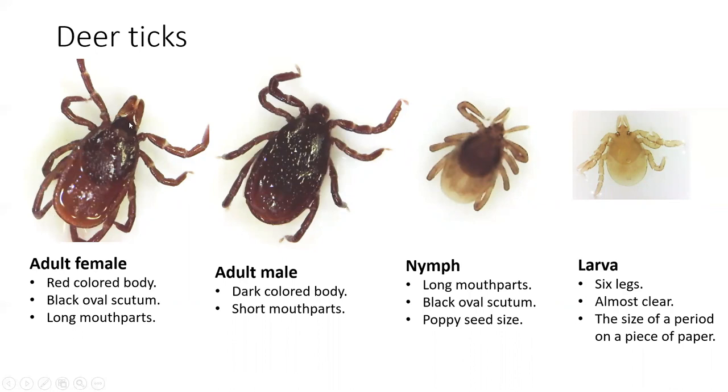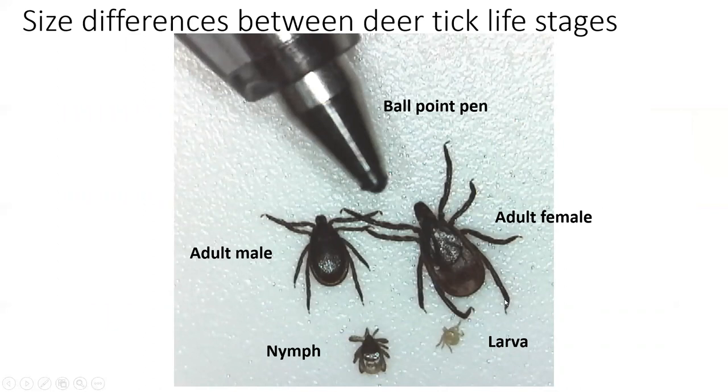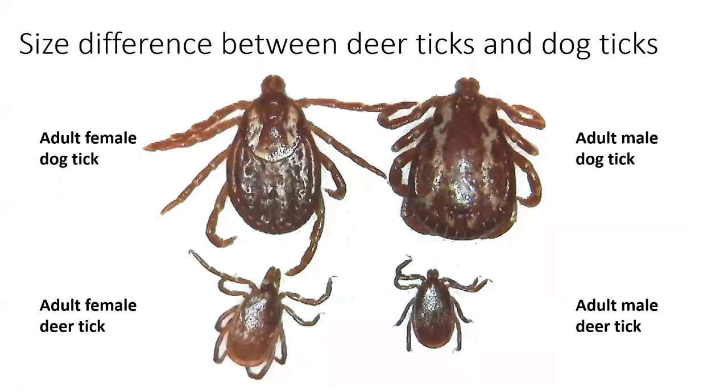This picture shows the size difference between all the life stages of the deer tick. The female is about the size of a sesame seed and is the largest. The male is slightly smaller, followed by the nymph, which is quite a bit smaller with a clear abdomen and black scutum — only about the size of a poppy seed. The larva is absolutely tiny and almost clear, very difficult to see. You can also see the size difference between deer ticks and dog ticks: dog ticks are far bigger, with the female dog tick quite a bit larger than the adult female deer tick, and the same with the males.